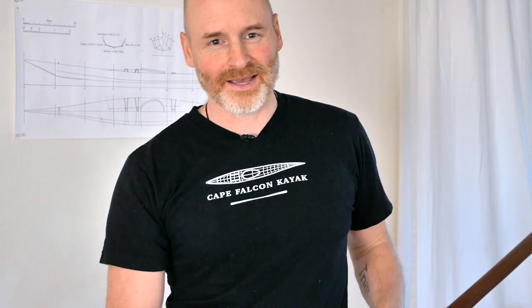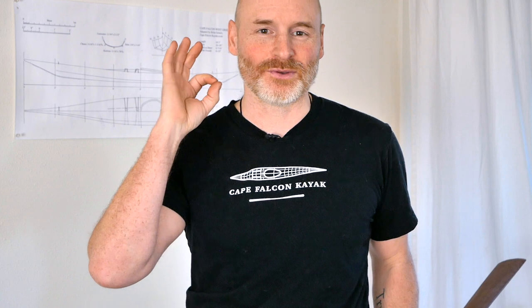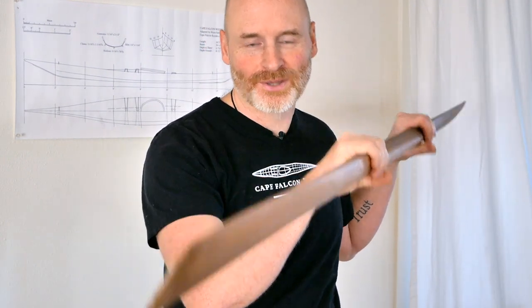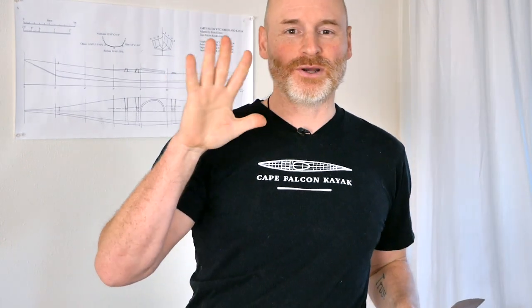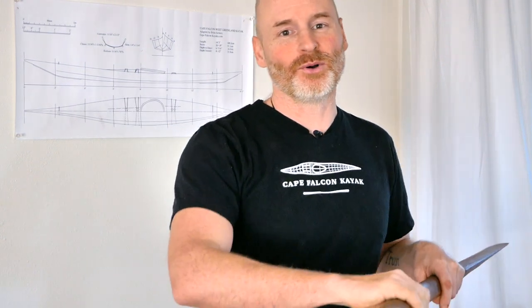On the downside, canting will also want to pull you over into the water. This is something you naturally learn to resist by leaning slightly in the opposite direction, and it becomes natural within about 20 minutes. I just wanted to mention that as you start to introduce a canted stroke, go slowly because your body needs to adjust — otherwise you're going to pull yourself right into the water with that very first stroke.